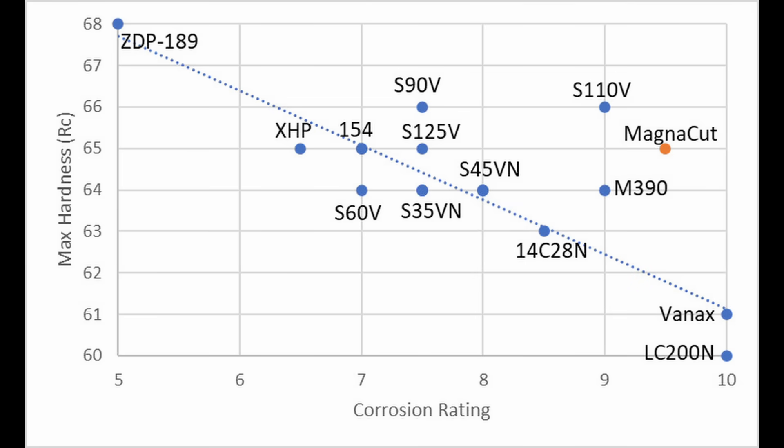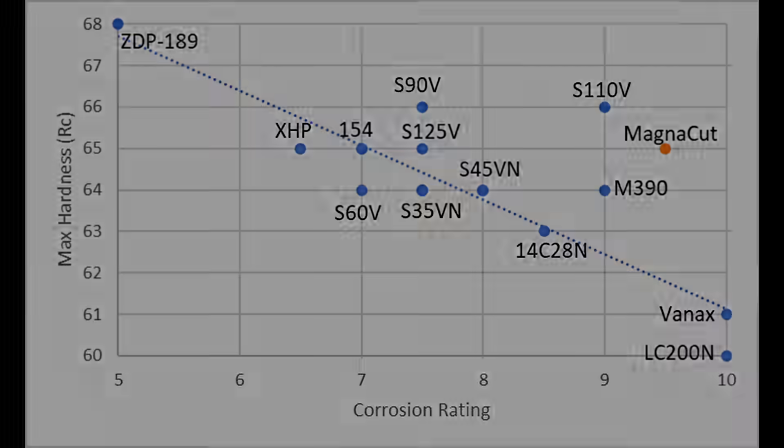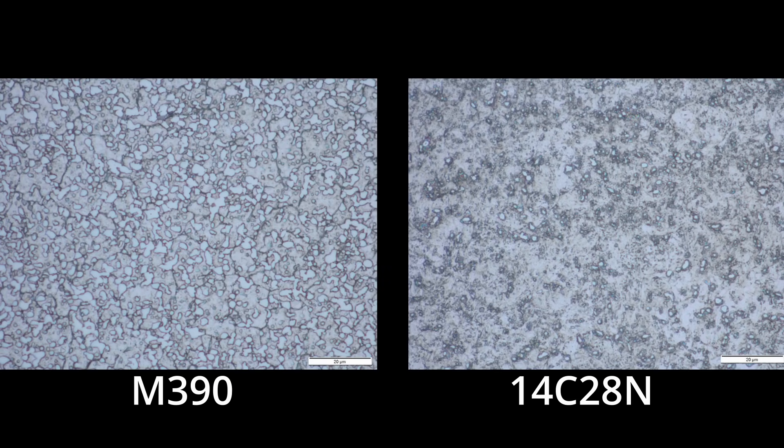M390 and 14C28N both have similar chromium in solution depending on the austenitizing temperature. But M390 reaches a higher hardness because it has so much more carbide — more than 20% — while 14C28N is around 5% to 7% carbide, much less, and so its hardness does not reach the same level as M390.